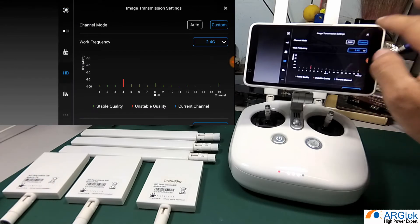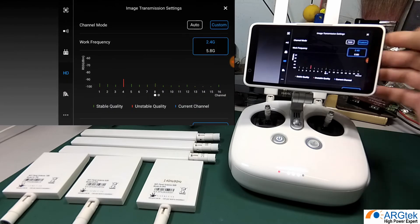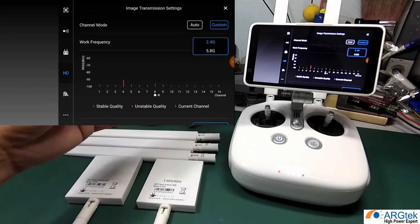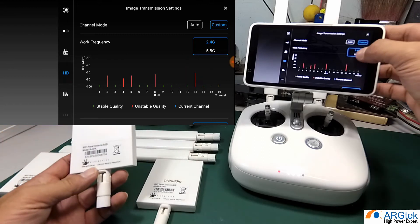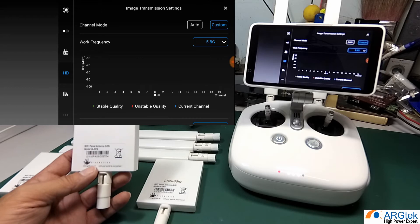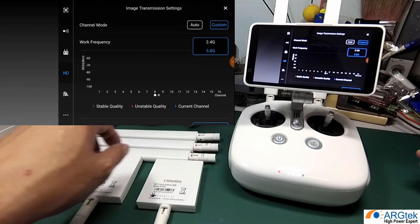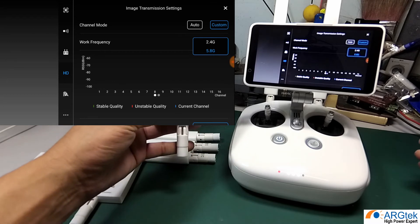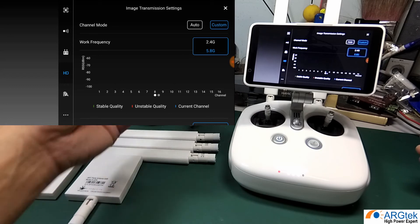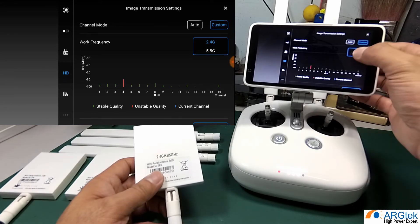If you are using a single-band 2.4 antenna and you selected 2.4 at takeoff, then encounter strong interference halfway through your flight, you cannot switch to 5.8 because it is not a dual band antenna. The same applies if you are using a single-band 5.8 antenna — you cannot switch to 2.4 when interference occurs. So if you want the flexibility to switch frequencies mid-flight, use the dual band panel antenna and simply select 2.4 or 5.8 from the GO app during your flight.